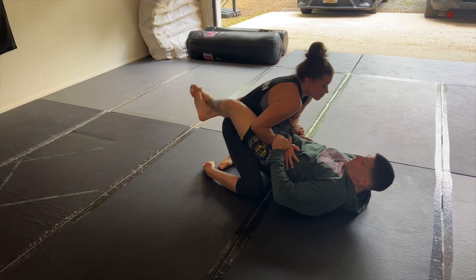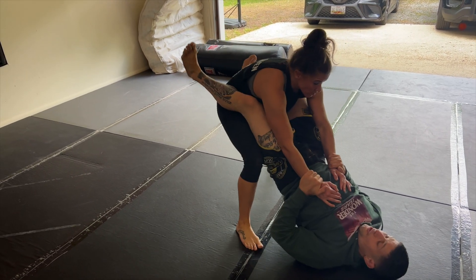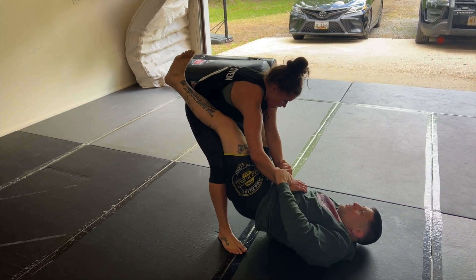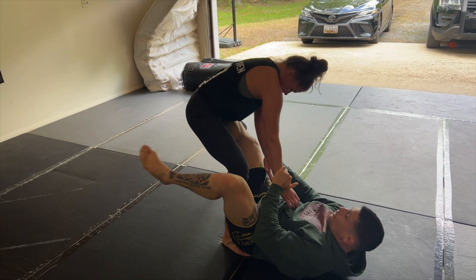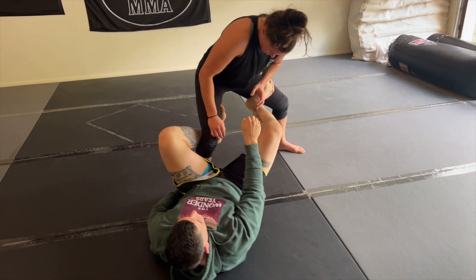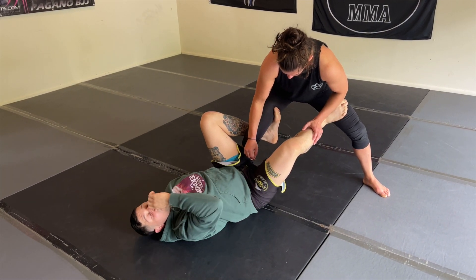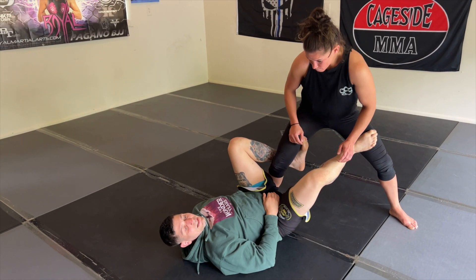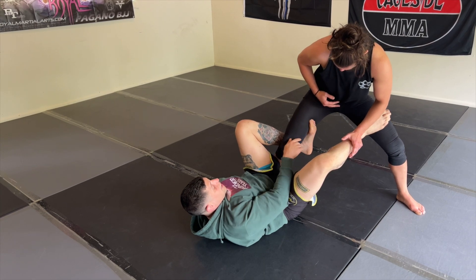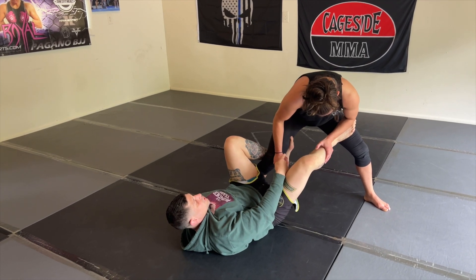My partner starts working on controlling her wrist. She starts breaking that guard and starts standing up. Immediately, once she stands up, I'm going to anchor my heels down and get big hips. From here, I go after that lead leg, so I'm going to shift my hips out. I'm going to insert my left leg behind and I'm going to start catching that heel. This leg rides over top of her thigh, my foot is curled over top. I want to make sure I'm hooked behind her hamstring. This foot's curled over top of her quad, and this leg — I like to turn this heel out so it breaks her down.